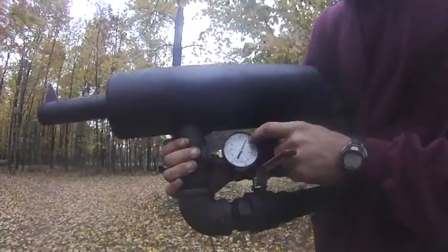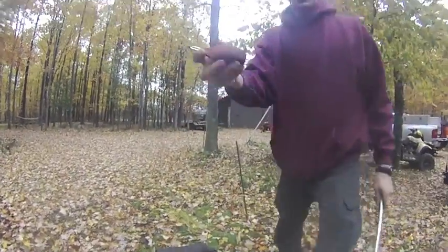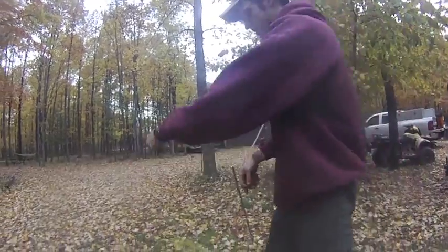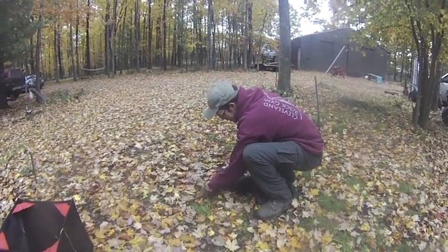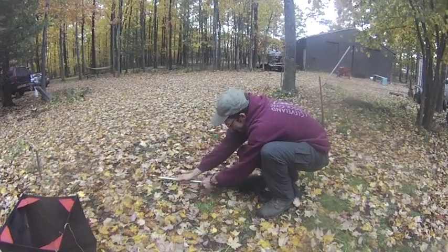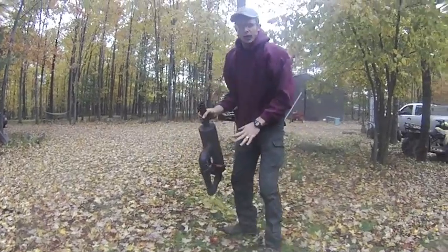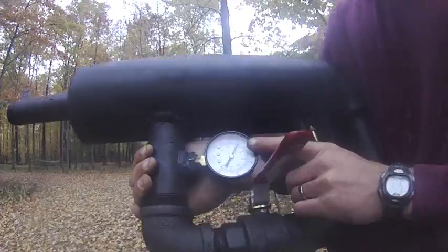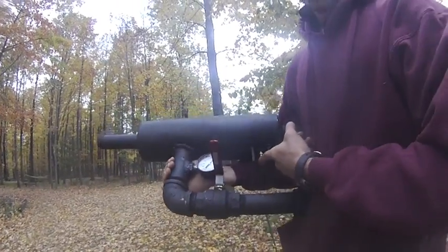All right — 60 PSI, 12-ounce throw ball. Zingit, the thin stuff, 1.75. We're going to insert it. Remember, there's the crossbar down there, so you push it until it stops. 60 PSI, the valve is in the on or arm position, Schrader is exposed.